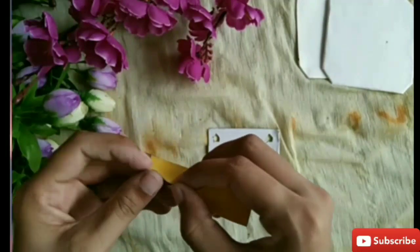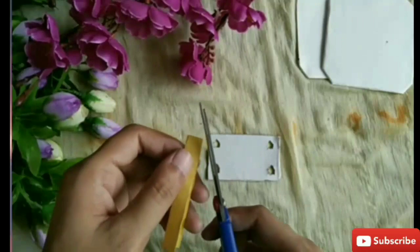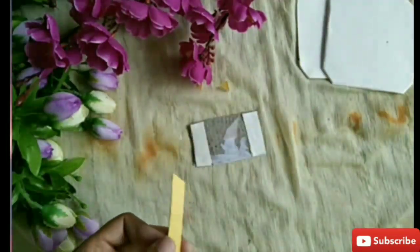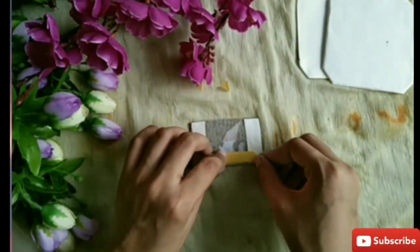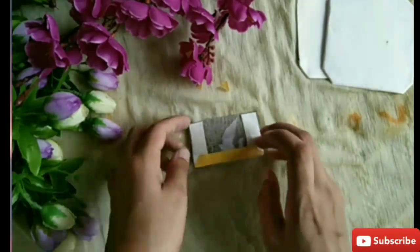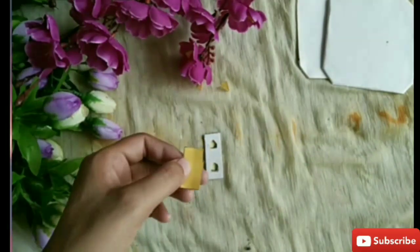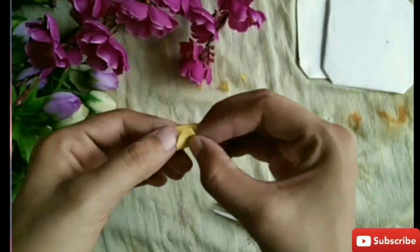Now take a piece of paper of 7x2 cm and fold it. Cut the ends of the paper and paste it on the cardboard. Then take another paper of 3x1.5 cm, cut the ends, fold it and paste it on the cardboard.